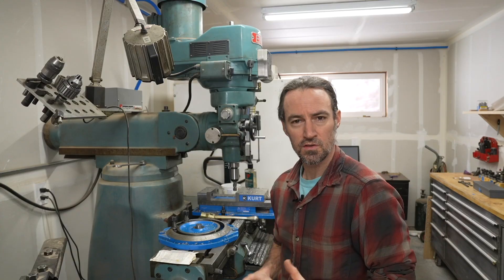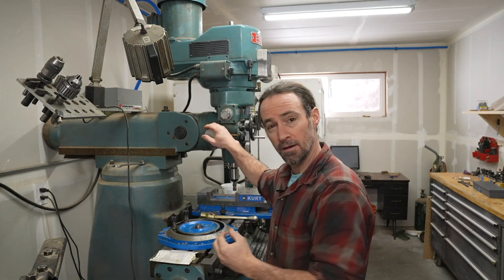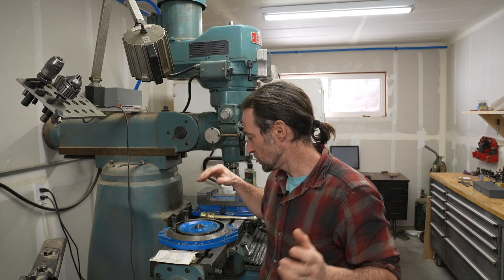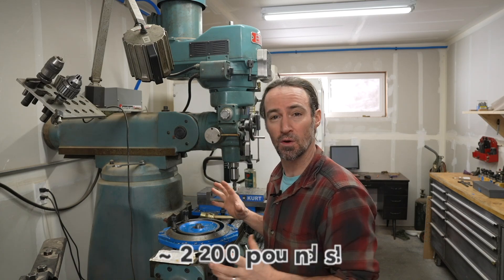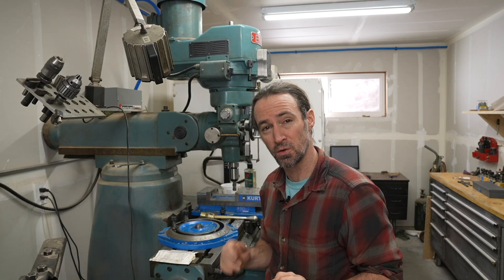One of the biggest complaints of the Avid CNC is that the table is not heavy enough. Let's look at a regular knee mill and see how it's built. A traditional manual knee mill, like this Bridgeport clone — an Inco from 1990 — has a big cast iron base that provides a lot of stability even with a really small table. This is great at reducing chatter when you're doing cuts.